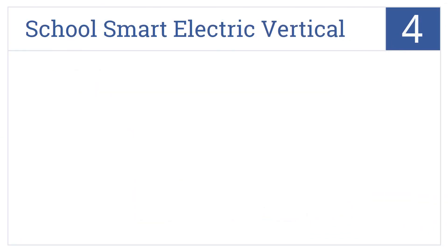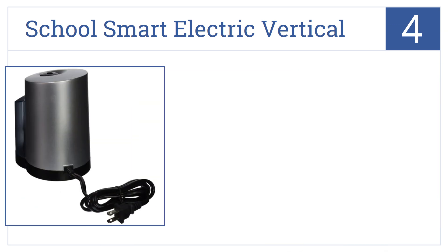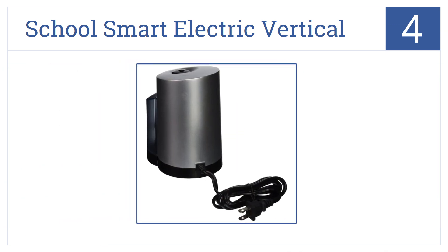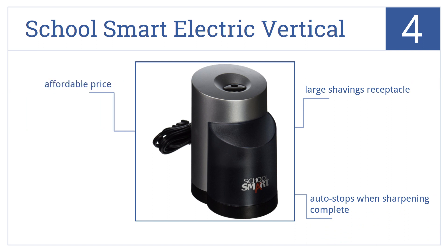Coming in at number 4 on our list, the SchoolSmart Electric Vertical Pencil Sharpener is basic but reliable. It's one of the best-reviewed sharpeners on the market today, comes in at an affordable price, and features a large shavings receptacle and an auto-stop function when sharpening is complete.